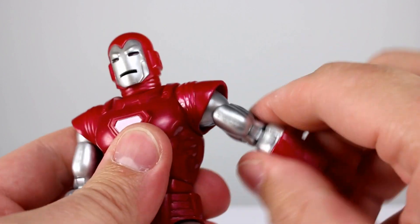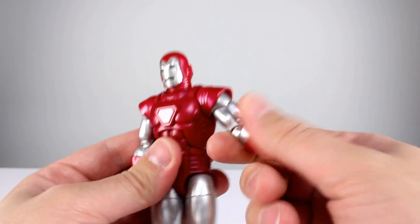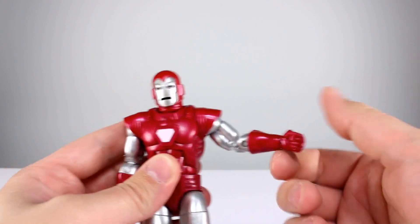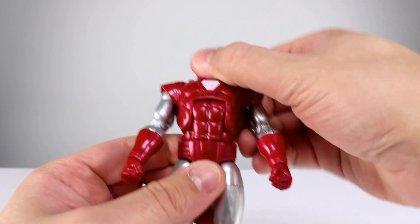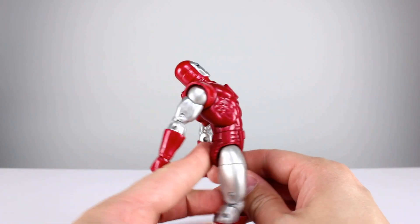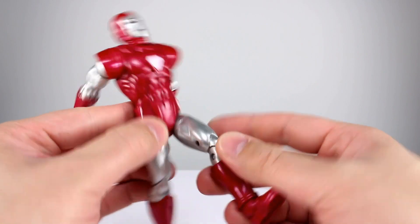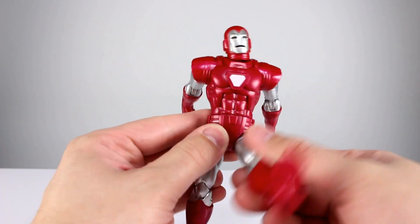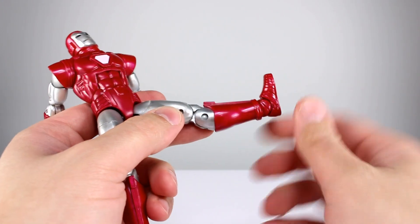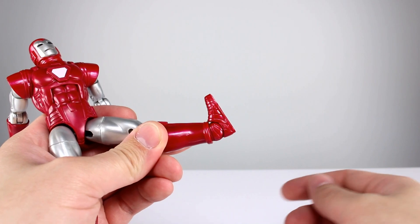The shoulder hinge doesn't go quite horizontal but it suits the design well enough. You still have bicep swivel, double jointed elbow — not the best but fine. Wrist swivel and a hinge on the fist hands, though no hinge on the repulsor blast hands. The ab crunch goes nicely pretty far back and decent forward — you don't get that pot belly look going back which is really nice. Waist twist is there. Hips go out to the side fine, good range going forward, thigh swivel is fine, double jointed knee is fine. There doesn't appear to be a boot swivel. Ankles go pretty far back but not really forward, with a really nice ankle rocker.